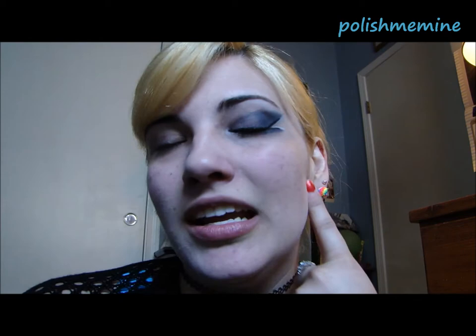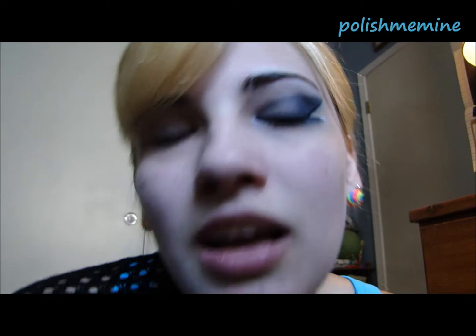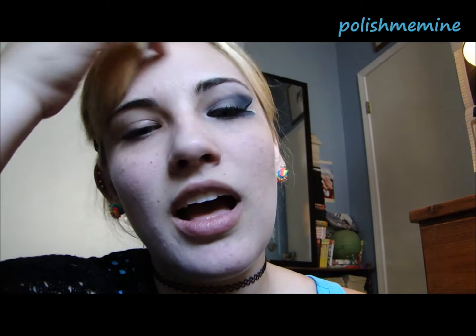Hi guys! Today I'll be doing a makeup tutorial from Miro's Dirty Music video. I'm gonna go for more of the punk rock look that she had. Here's a close-up of it. I already did one half of the eye so I'm gonna go ahead and show you the tutorial on this eye.